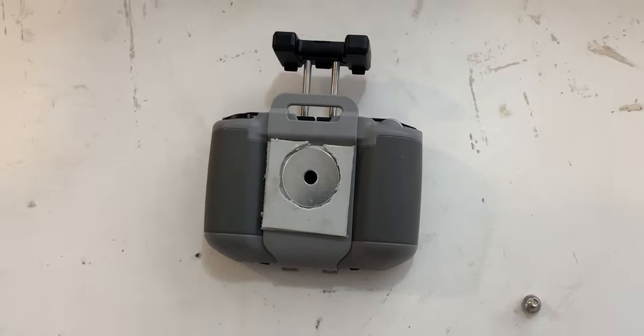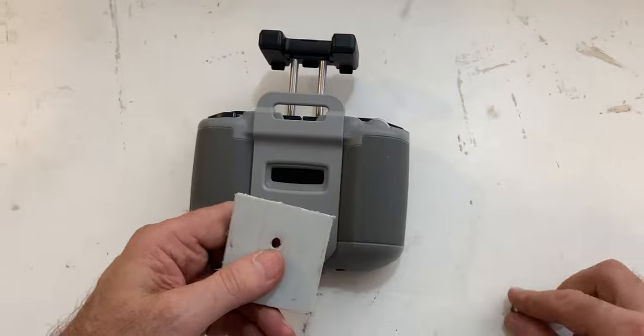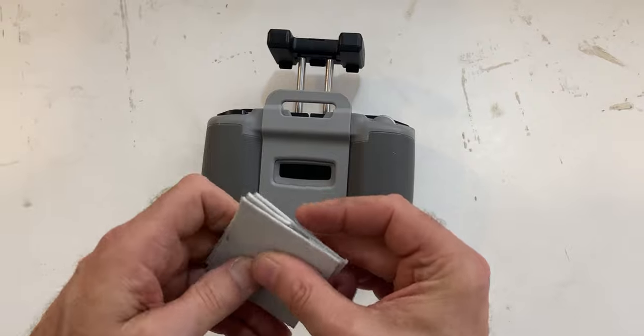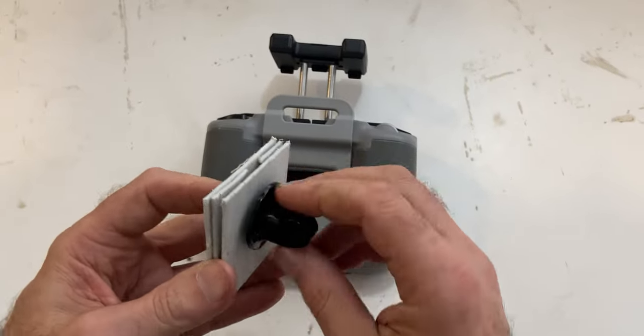I used an old lid of a Rubbermaid bin and cut out some squares of plastic that I'm going to use as kind of like swash plates, where everything is going to get epoxied together — a washer, all the plastic, and a tripod mount.